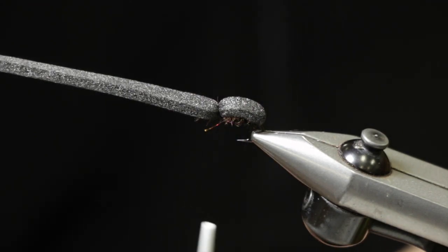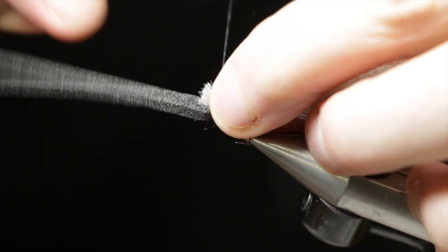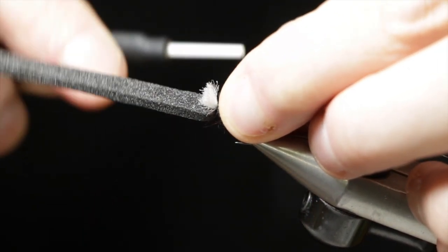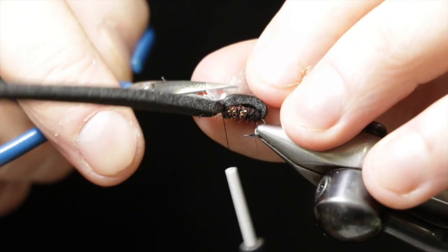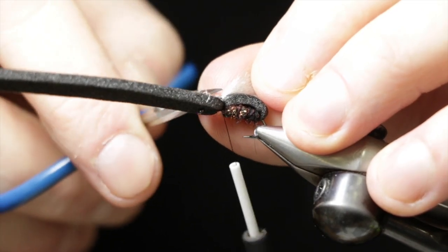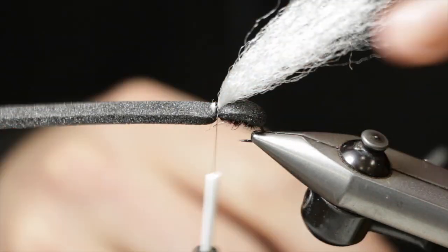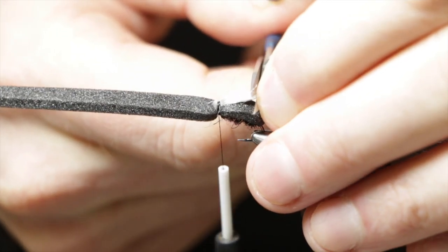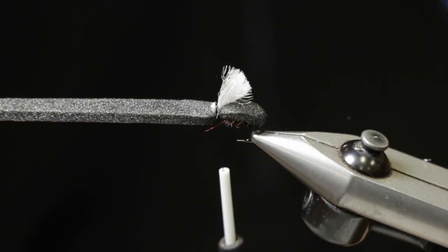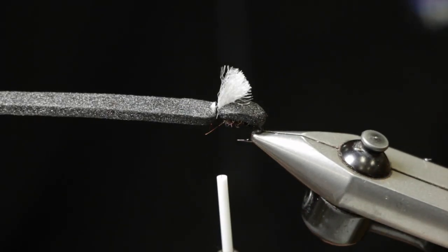For the wing, we're going to use silver gray EP fibers — original EP fibers. I tie those down using a fairly full clump, as they help with buoyancy and visibility. I trim the butts fairly short, then clip the wing a little bit shorter than the length of the body — just enough for visibility but not so much that it alters the profile of the fly from underneath.